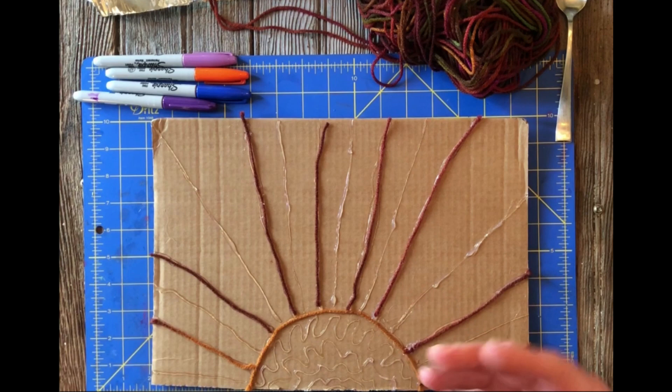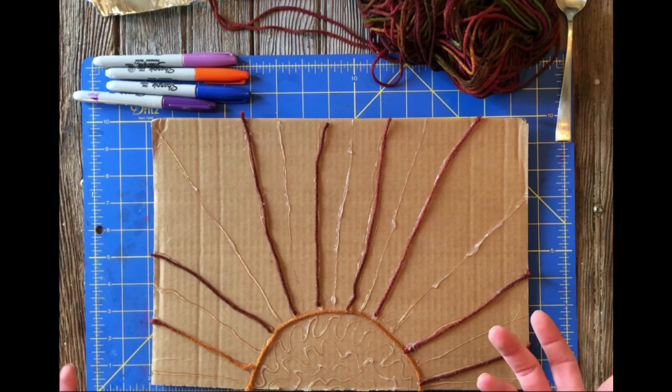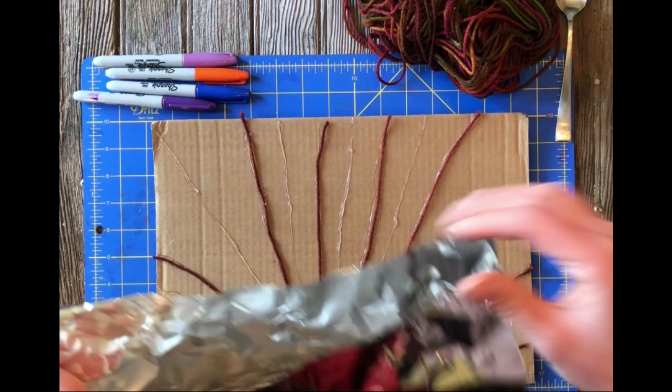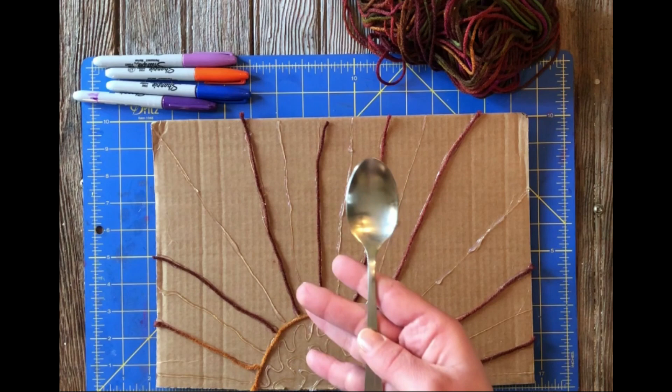Embossing is a technique where we create a relief or depression with metal, usually something that's hammered and thin like tin, bronze, or copper, but we're going to use something that's a little bit more accessible to us which is aluminum foil. The aluminum foil that you have is going to be a little bit thicker than most aluminum foil, and this is going to help us when we use our spoon to burnish.